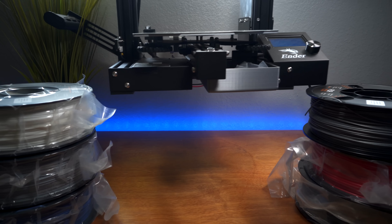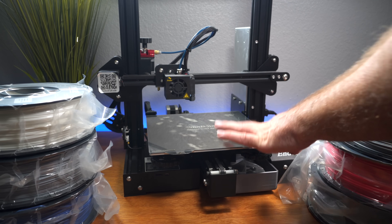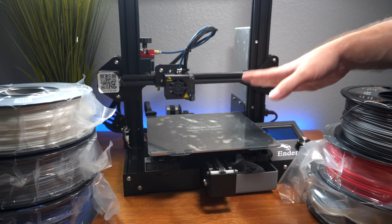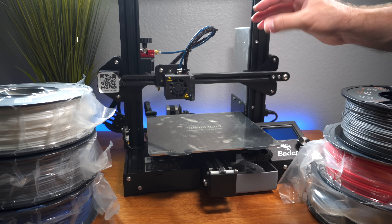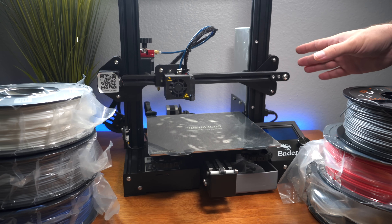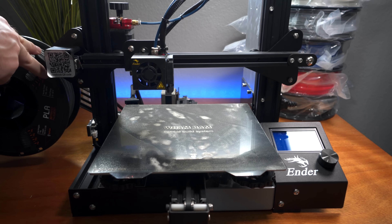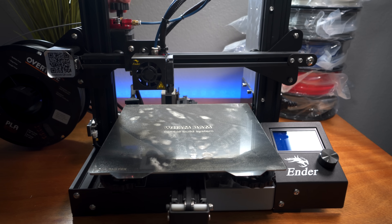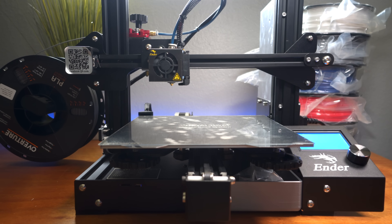The printer we'll be using is the Ender 3 with the Wham Bam bed. It still works great and gives us really nice prints. A lot of people have this machine or other Creality printers which have basically the same quality output, so this will represent the filament well. Let's go ahead and install our space gray — we're really excited about this color.